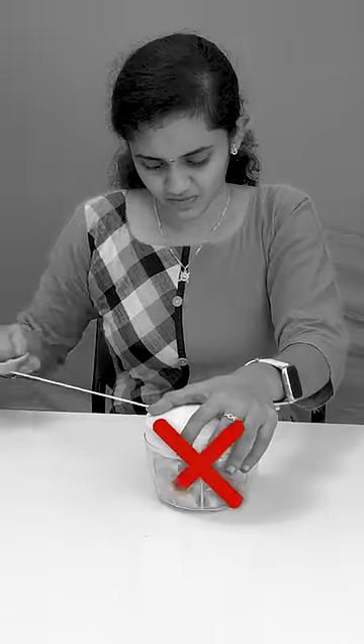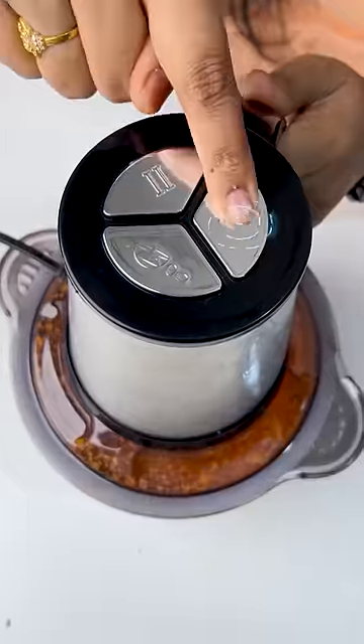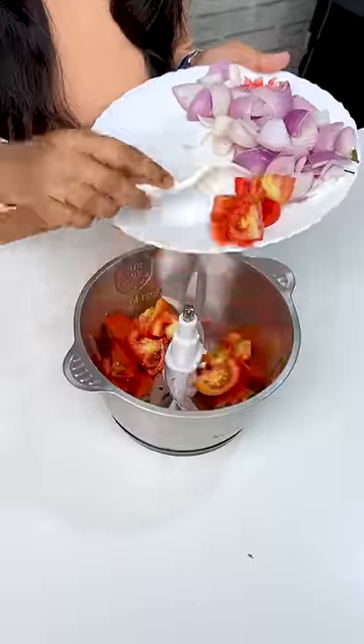Unlike other choppers, you don't need to pull it or charge it. Simply plug in and switch it on. There are 3 speed levels which can chop soft or hard vegetables, and chop meat at the highest level.